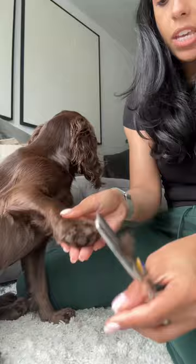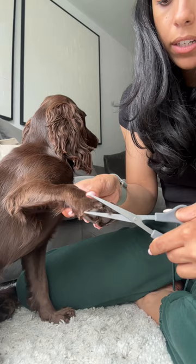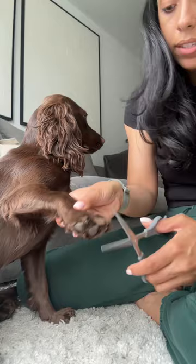What I'll do with the perimeter of her paws is just tidy that up with the normal scissors. Obviously don't get too close to the paw pads — but I'll just trim round.